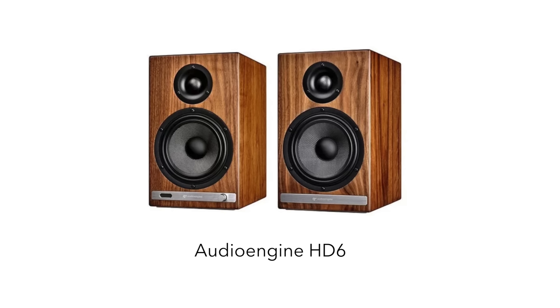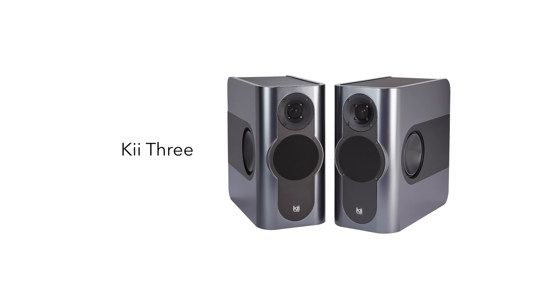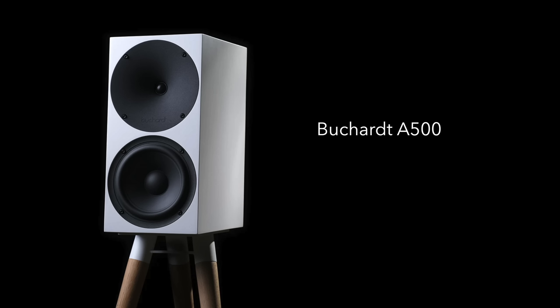Step seven is to fold the DAC — but not the streamer — into our loudspeakers. There are a couple of examples at very different price points: the Audioengine HD6, which has a DAC inside but no streamer (though it has Bluetooth), and then something really expensive like the KEF Reference. Both of those setups rely on having an outboard streamer. However, there are a few companies that make active loudspeakers with a wireless connection between them and an outboard streaming box — I'm thinking of DALI, Buchardt, and ELAC.